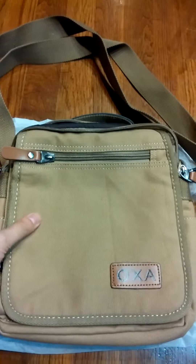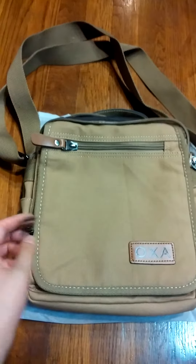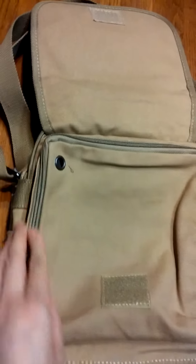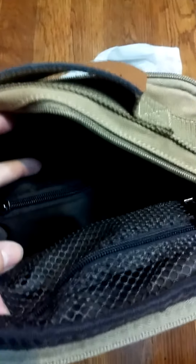The men in my family, my husband and my dad, are fighting over a couple of these bags. They're just so cute. I like the color. I like the fact that this piece here goes up, and there's a nice big pocket here that zips up. There's also a larger pocket here that opens up with smaller pockets inside as well.